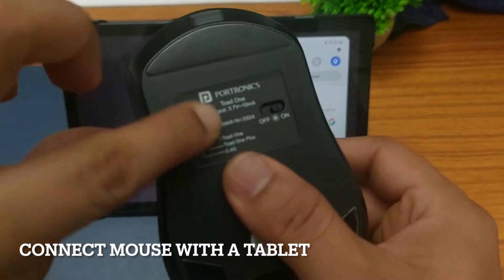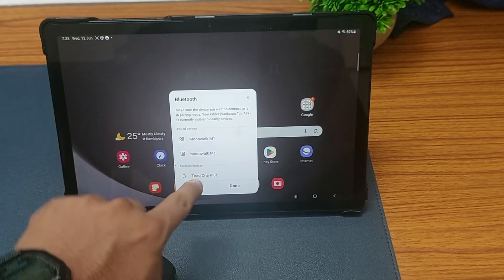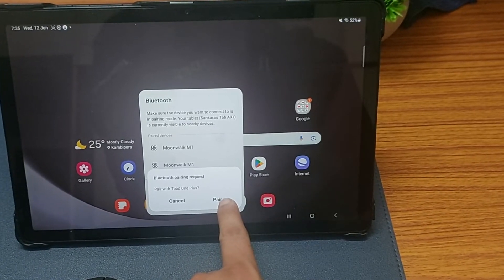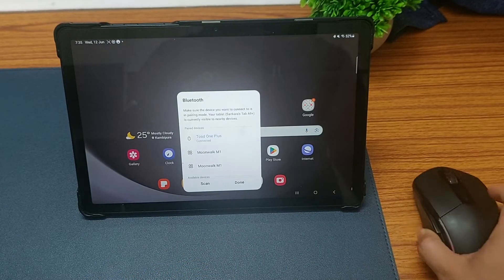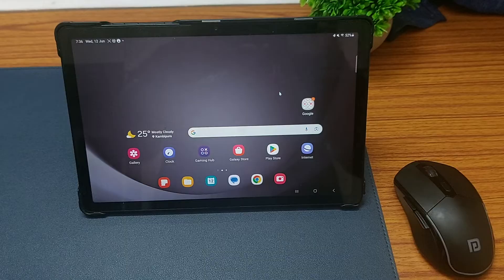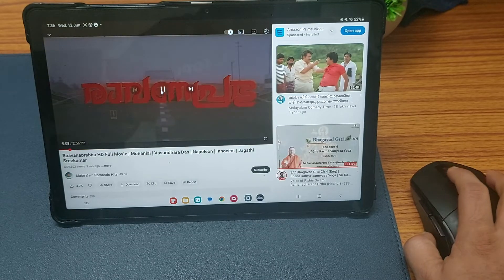To connect your mouse with a second device like a tablet, press the switch to get into the Toad One Plus mode. On your tablet go to the Bluetooth settings — you should see Toad One Plus listed as an available device. Simply select it and click pair to connect. Once paired it will show as connected on your tablet. Now let me grab the mouse — you can see the cursor is moving really smoothly, and I can click on a YouTube icon to play a video like this.